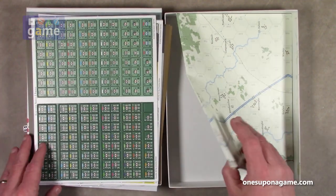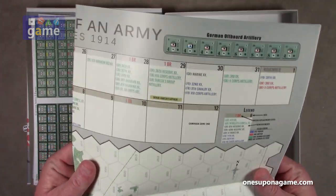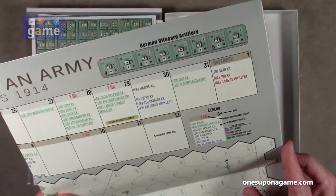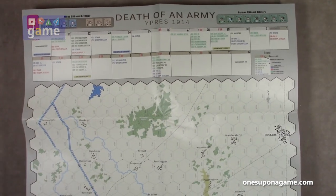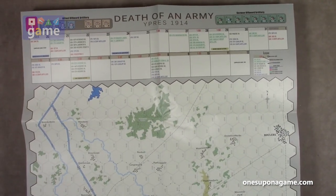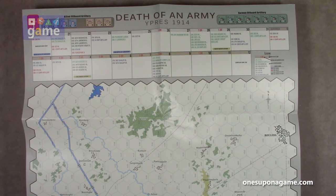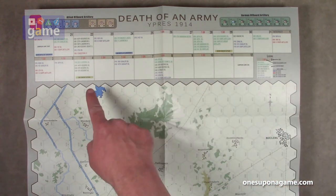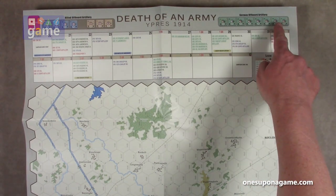Lastly, we've got our map. This is a 22 by 17 inch map. You've got your turn track — basically a calendar at the top — going from October 20th to what appears to be November 12th, with reinforcements clearly indicated and different events that happen. There's also an off-board artillery section.